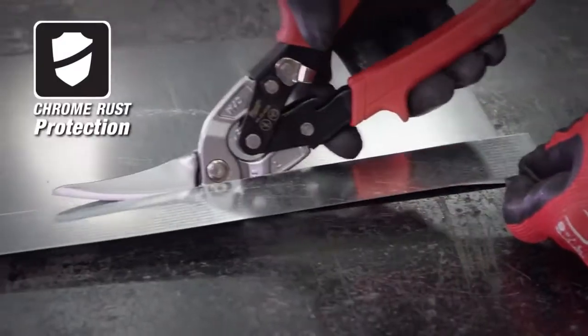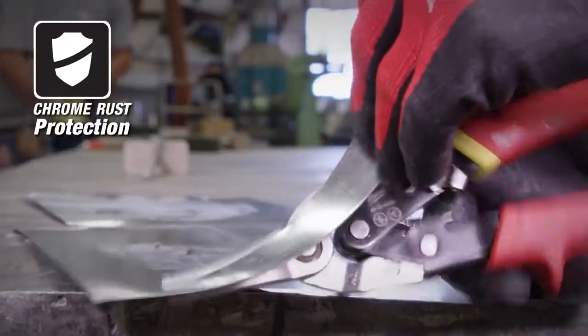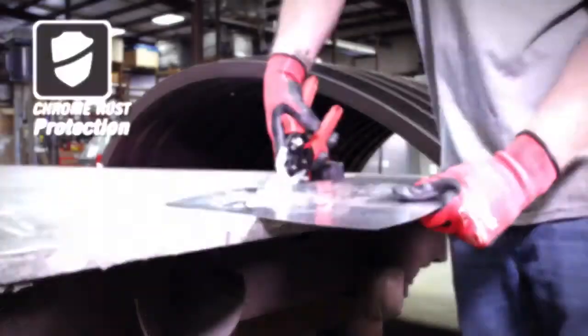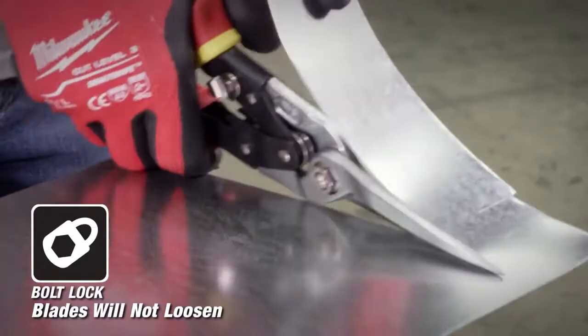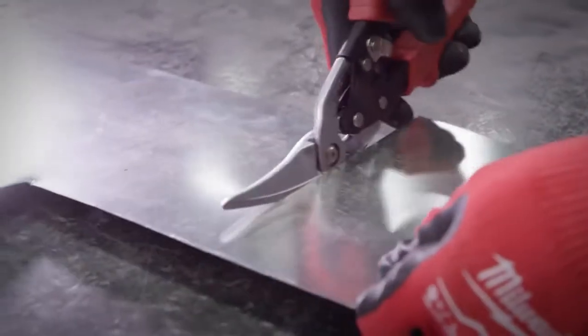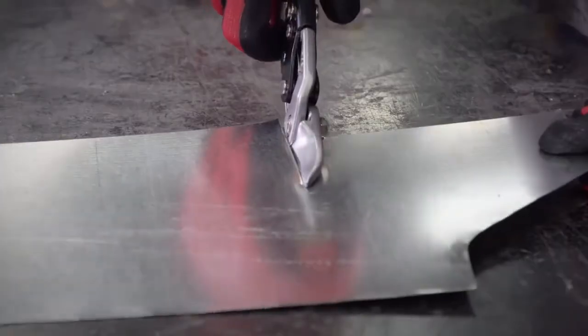Chrome rust protection gives you the durability and longevity you need on the job. A bolt lock ensures that these blades will not loosen over time. A flush bolt design ensures that you won't get hung up on material while cutting.